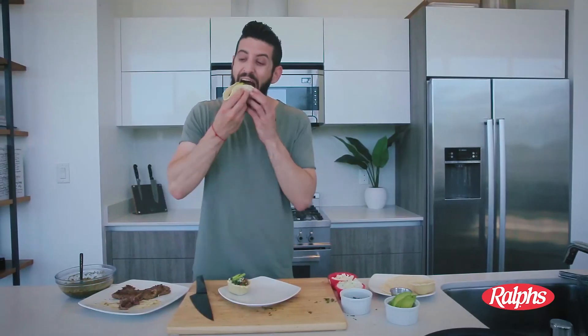If you want to see more recipes like this, check out the Ralph's Instagram page or hashtag LoveMyRalphs. We'll see you next time!